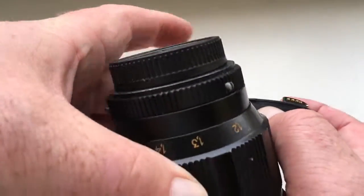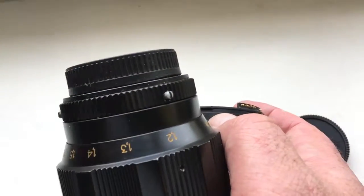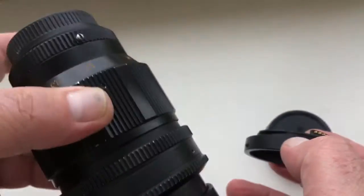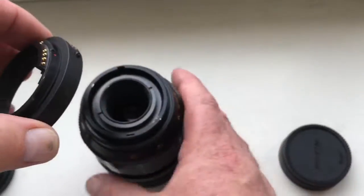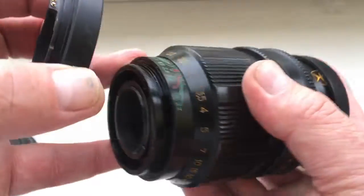Uninstall your M42 bayonet from your TAIR lens and install the KPN lens.